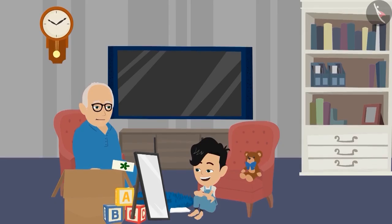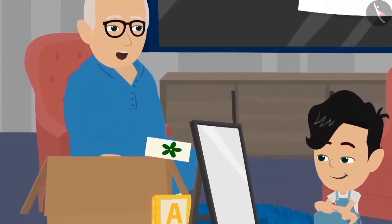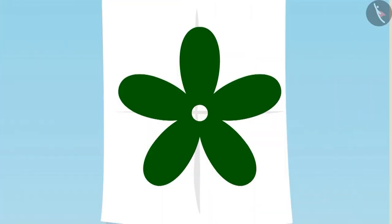Pinku, look. Does this picture look like the picture made on the paper? Yes, Dadaji. Pinku, look at this paper carefully and think, where else can you place the mirror so that half the flower is made on the mirror? Children, you also try and find out.